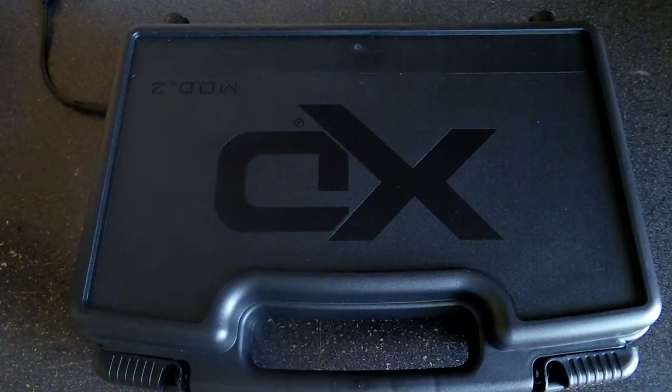Hi everybody. Today I'd like to talk about another handgun I recently purchased — the Springfield Armory XD Mod 2 in 9mm. This is going to be a brief unboxing video about this new firearm I just purchased.